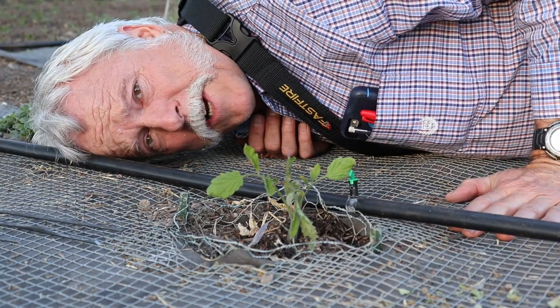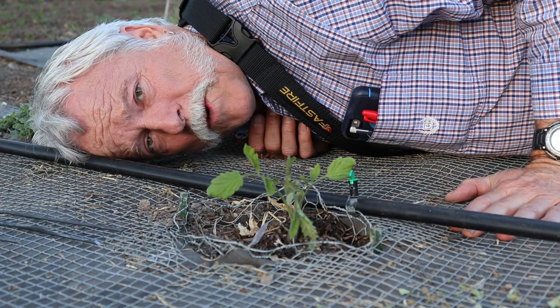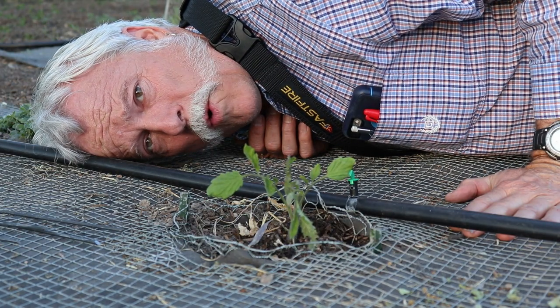Hey gardeners, you got critters chewing on your plants? Well stick with me and I'll show you how to keep them away.